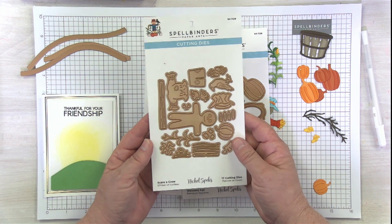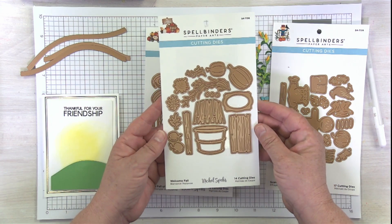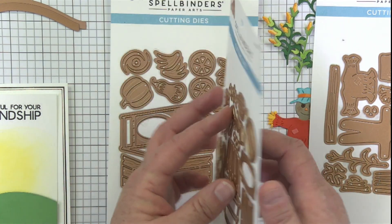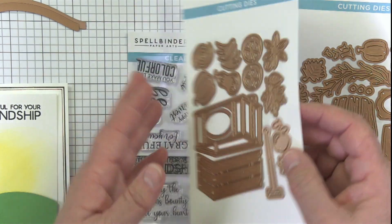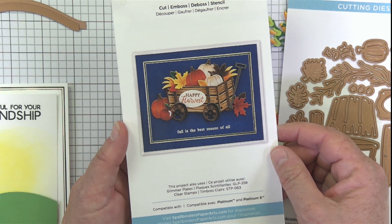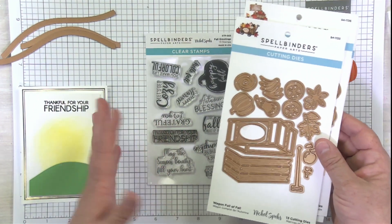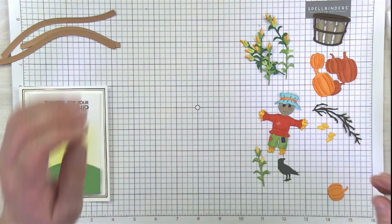This is the Scare a Crow die set, and that's the main one I'm going to be using today. Then we've got Welcome Fall — I'll flip this over because Nicole has such darling projects on the back, with little pumpkins, leaves, and a little barrel. This last one is called Wagon Full of Fall, and of course that makes a darling wagon where you can put all the cute fall things inside. Last but not least is a fun stamp set that coordinates with all three die sets — mix and match and you'll have a blast.